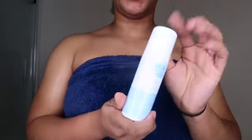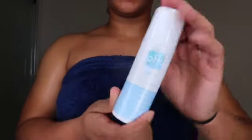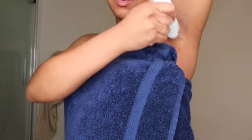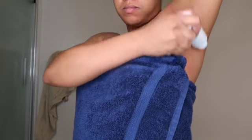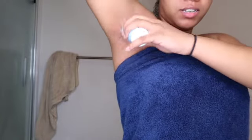So to treat them, you want to use this PFB Chromabrite. It's basically just like a roll-on stick, like a roll-on deodorant. We're mostly using this to brighten our skin, so we're just going to roll it on there a few times, and then we're going to do the same thing to the other side.